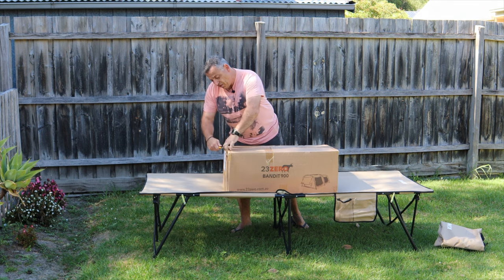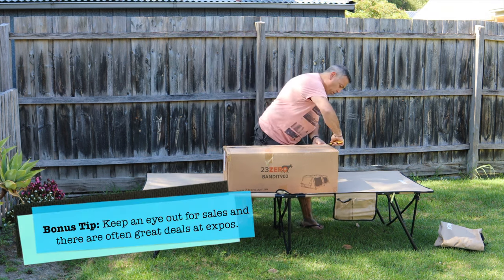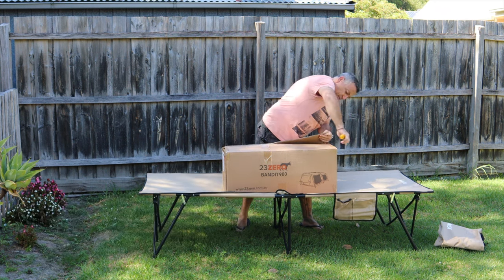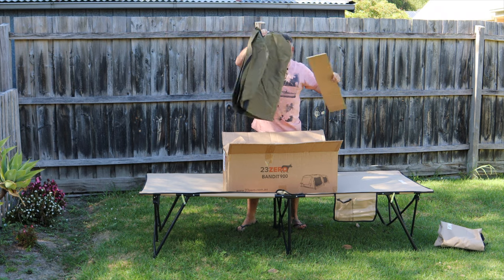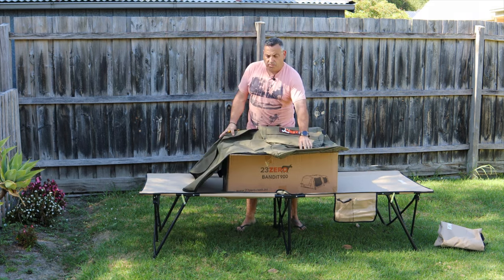Just to be clear, I did actually pay for this myself. Be careful when you're opening a brand new swag because you don't want to be cutting any of the materials — they've got a bit of cardboard protection on top. And it even comes with a bag.